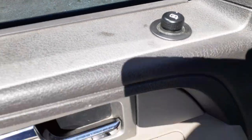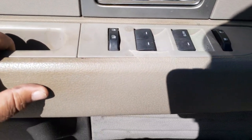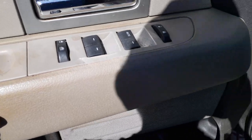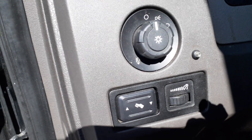There's your power mirror control and window switches — power windows, power locks, window lock, single automatic. Adjustable pedals. Automatic headlights with the fog lights.